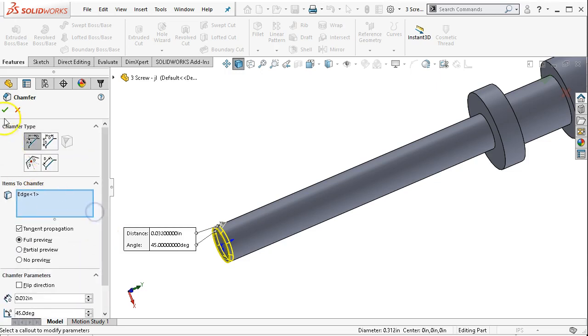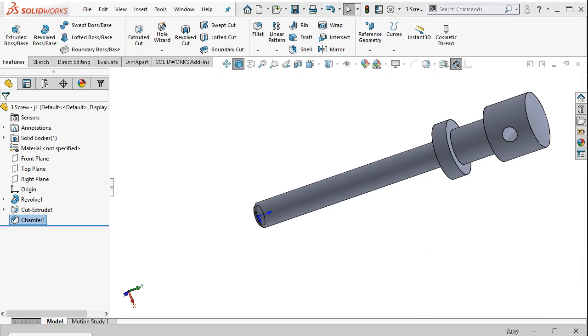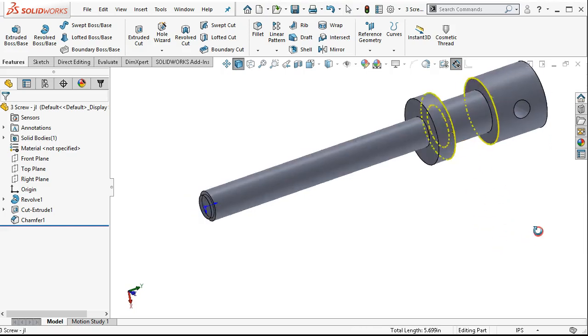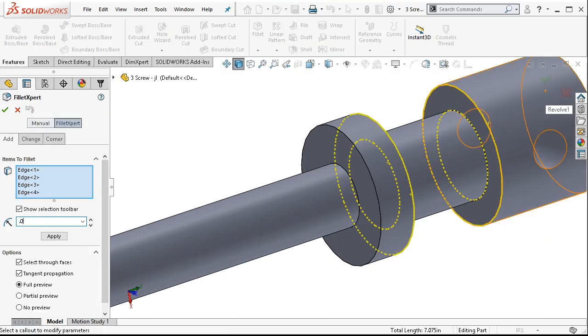We have different choices depending on what our geometry selection is for the chamfer. For the fillets, that one's called out 0.031, so a radius of 0.031 at each of the edges. I'm going to hold down the control button and pre-select. The only difference is if I went into the fillet first, I would have to select but wouldn't necessarily have to hold down control. So 0.031, and we'll accept.